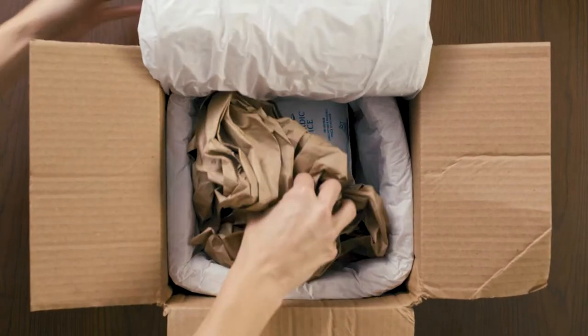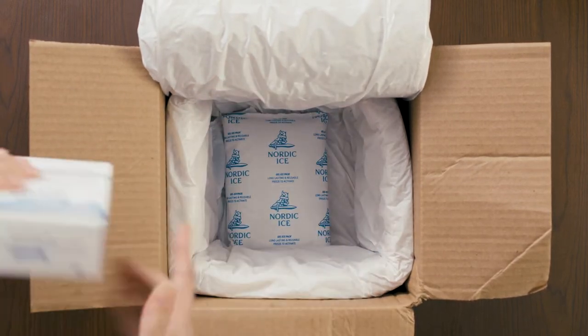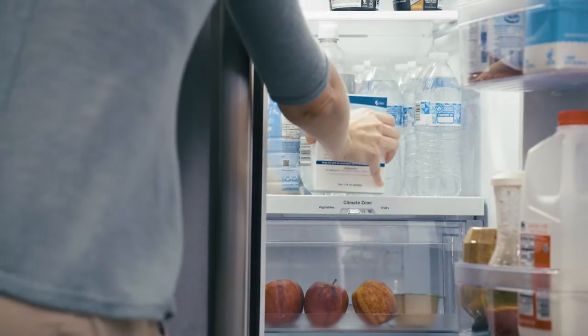This is how Sucrade is shipped — in a container with ice packs because it must be kept cold. As soon as you receive your Sucrade, place it in your refrigerator.